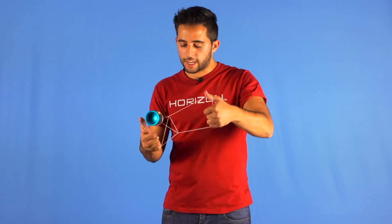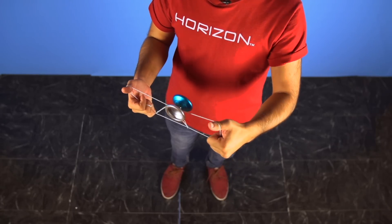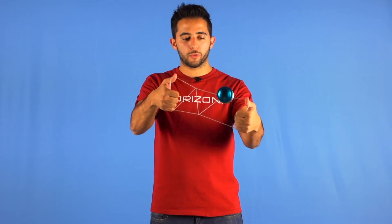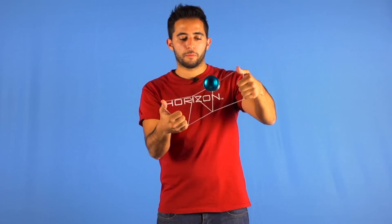Now you can slide it and make the trick look cool. To make it slide smoothly, you can imagine that you have a steering wheel in your hands and you are turning right and left, right and left.